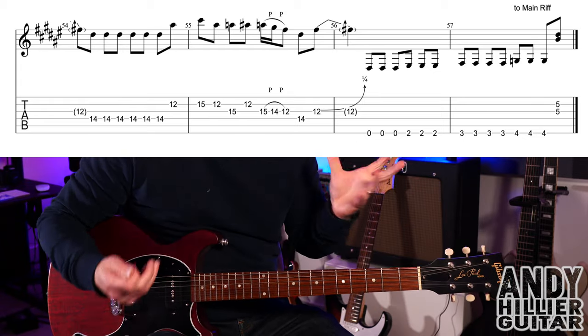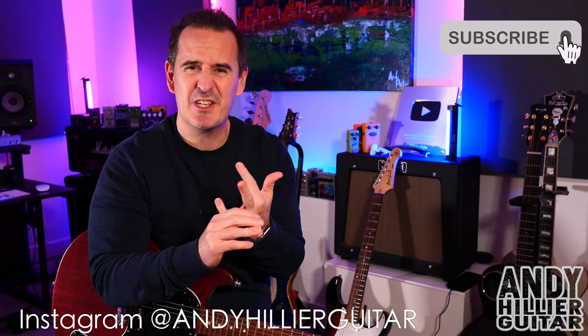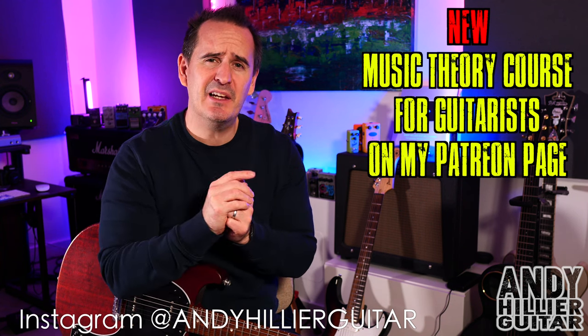Then back to the main riff, and after the main riff that's the whole of the intro — quite a lot to get through, but hopefully you've enjoyed that. If you have, please subscribe to my channel Andy Hillier, give me a like, press notifications, and leave comments. Let me know if you want the rest of the song or the guitar solo — it's got a really cool one. If you want to print off all the tabs, I'll put them on my Patreon page with a link in the description. Thanks for watching — I've been Andy Hillier and I'll see you next time.